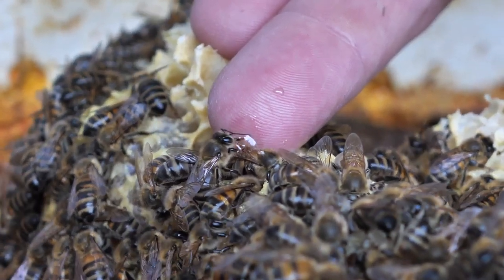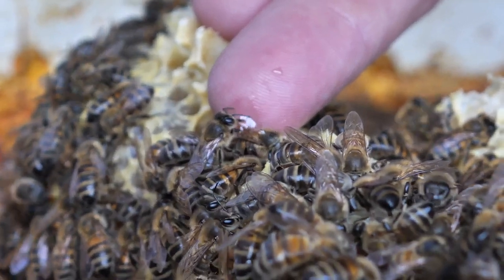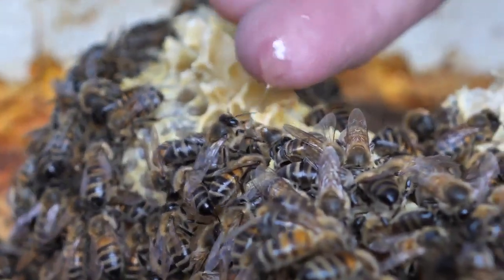And it just pulls all the guts out. Whereas sometimes they exude the venom when they're flying past you, so it flicks onto your skin and feels a lot less painful.